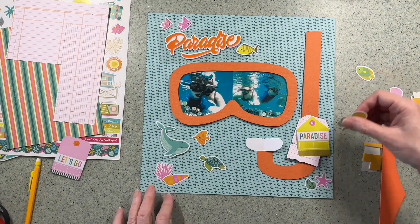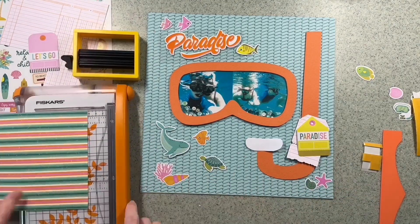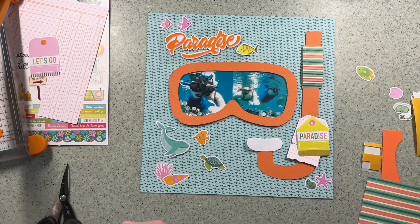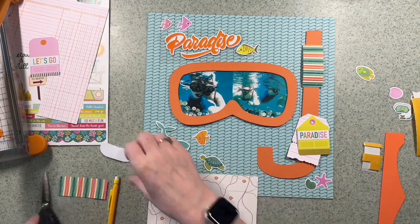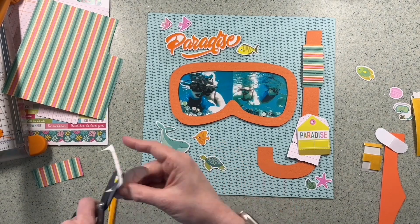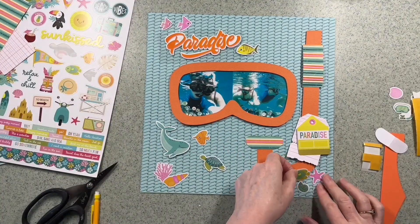I've come in with one of the new Hey Little Magpie metal dies — the tags and tabs — and I've cut a tag to go on the snorkel. I'm keeping the green one there as well, and I've just put some paper through a ribbler. I've had that in my stash for I can't tell you how long! I'm just adding some interest to the snorkel itself — making the mouthpiece with some stripy paper from the six by eight Just Beachy pad.